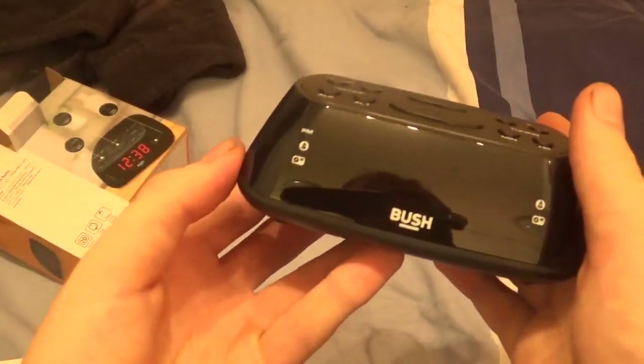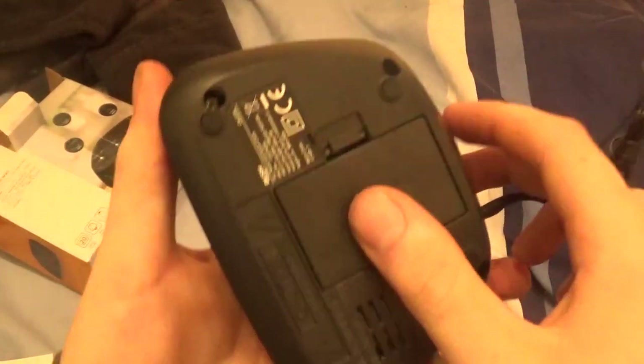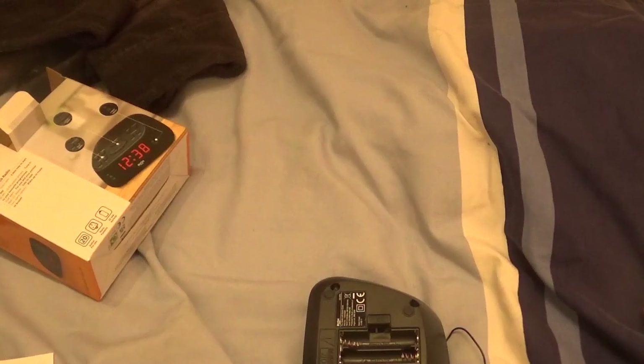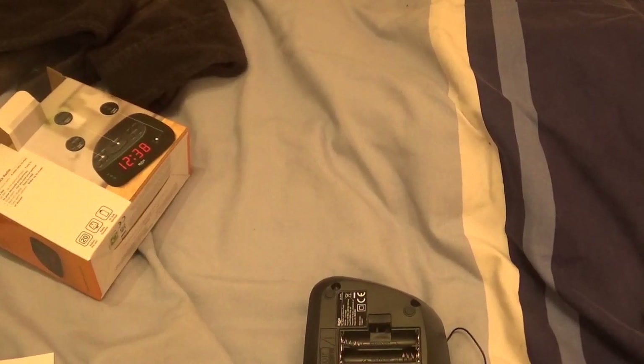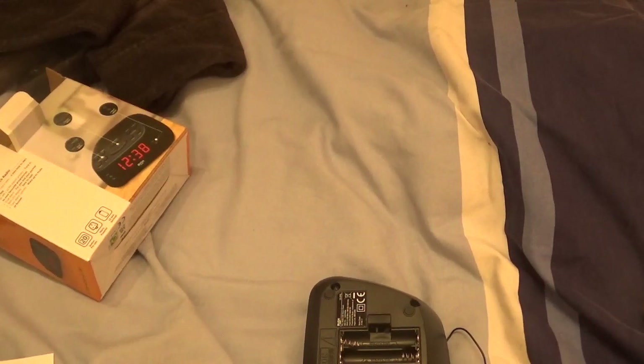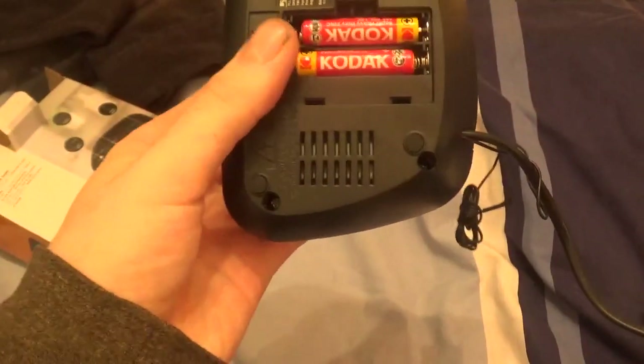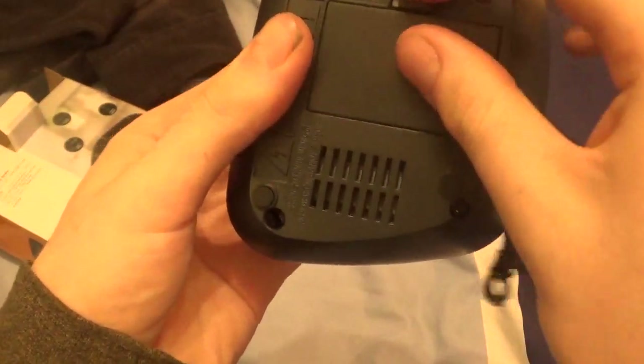Upon looking at it, it's really nice actually. So it's a Bush radio and they are triple A's. I'm going to grab some out and we'll be able to use the battery backup function. There's definitely a high recommendation in me installing them because they're handy. When the electric goes off, they're brilliant and they normally last for years. You don't want to forget about them because you don't want corrosion in them. Triple A's going in there, then you put the little cover on. There you go, that's that done.